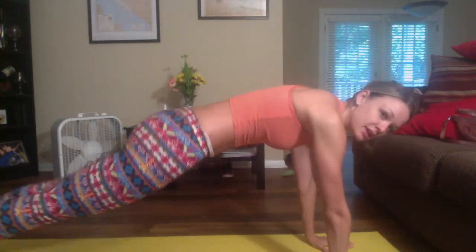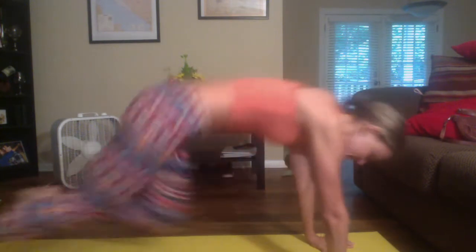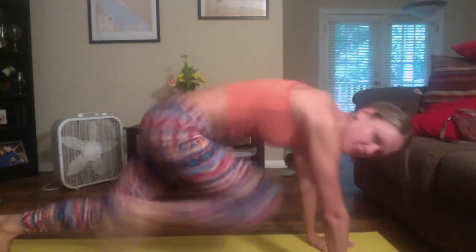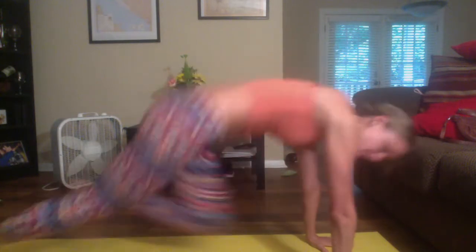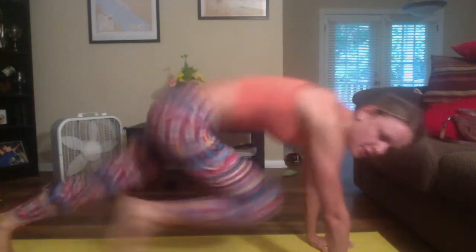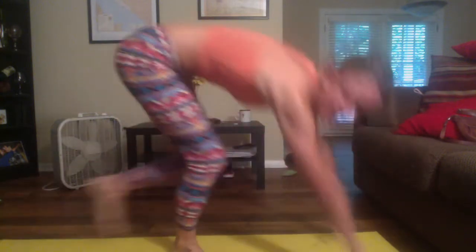Now we're going to focus on mountain climbers. All fours like this, knees up into plank. We're going to do this for 30 seconds. We've got 10 seconds to go — make sure you try to keep your back and your shoulders square. All right, that's 30 seconds.